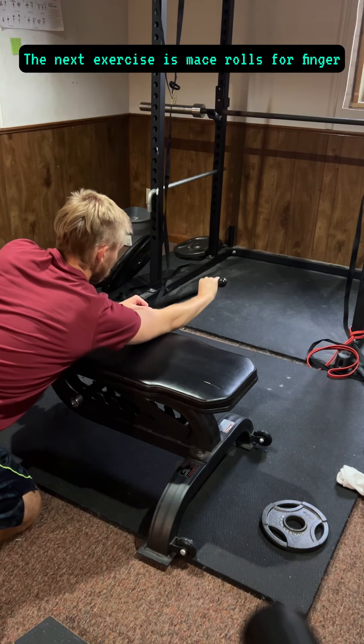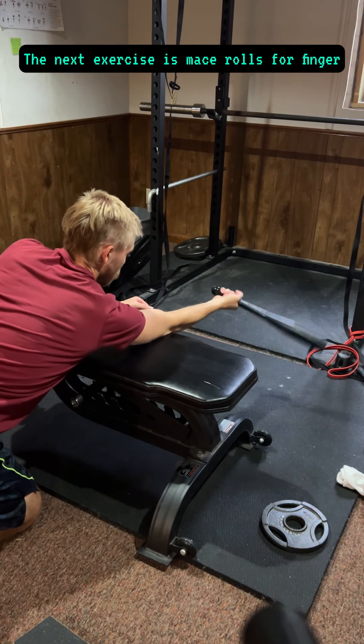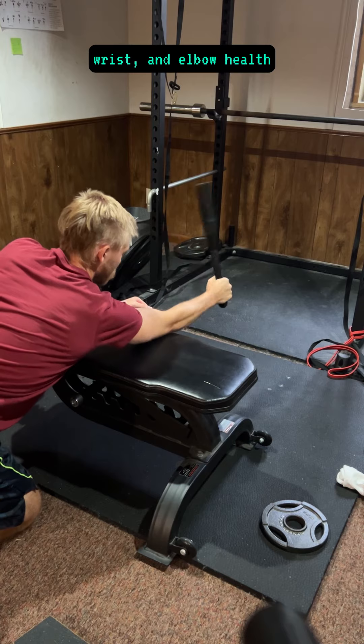The next exercise is mace rolls for finger, wrist, and elbow health.